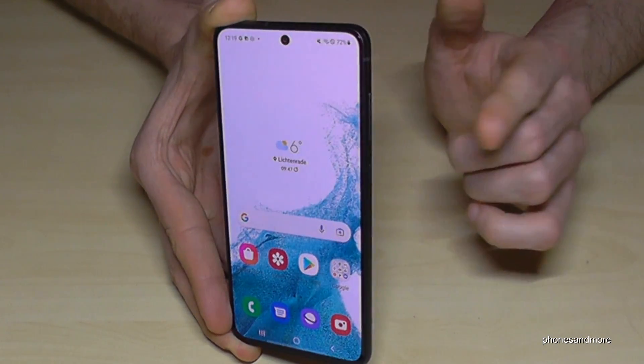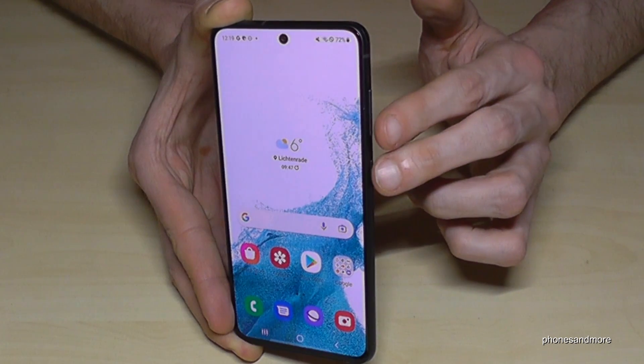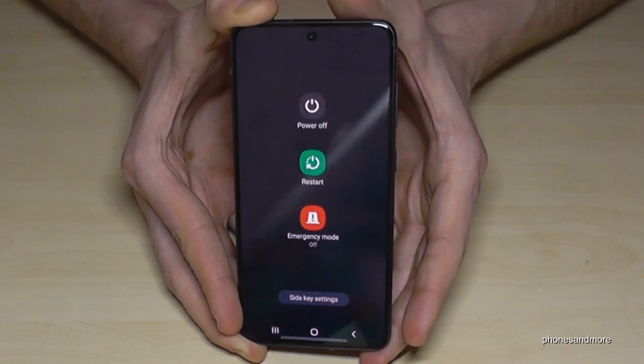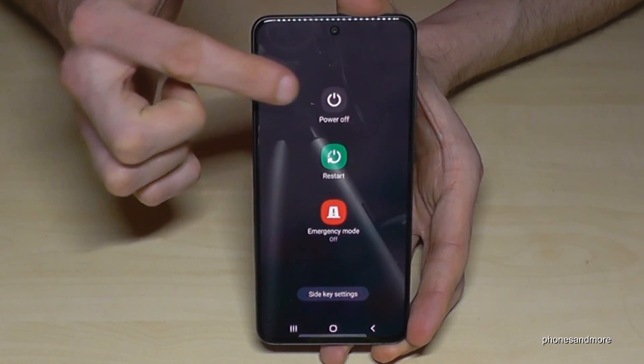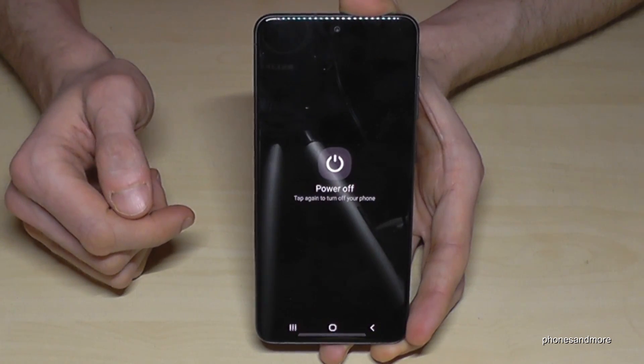Just use the volume down button next to the power button. Press both buttons and hold them together until you see the power off menu. Then just tap on power off and confirm on power off and the phone will shut down.